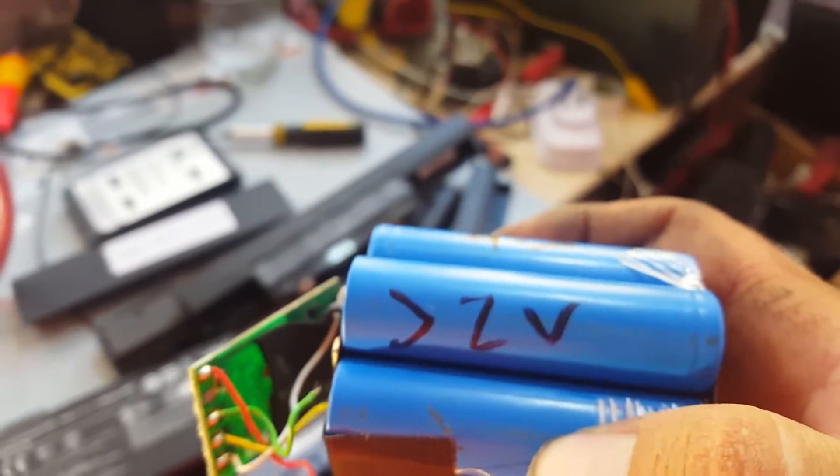Which cell is it? These pair are less than two volts. The rest are 4.3 — the two outside ones are 4.3, the middle one is 4.3 as well. The outside ones are only two volts, so they were really struggling.